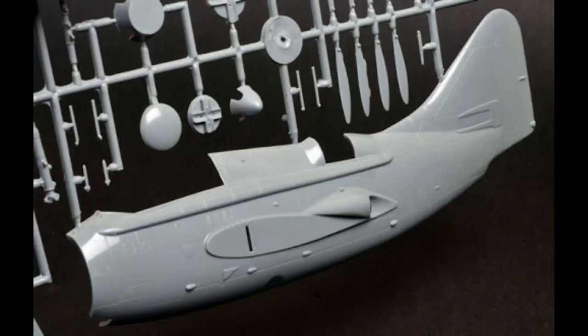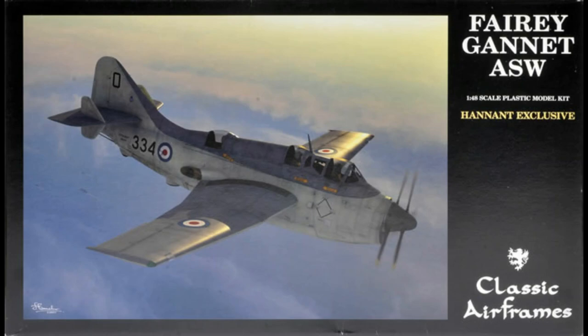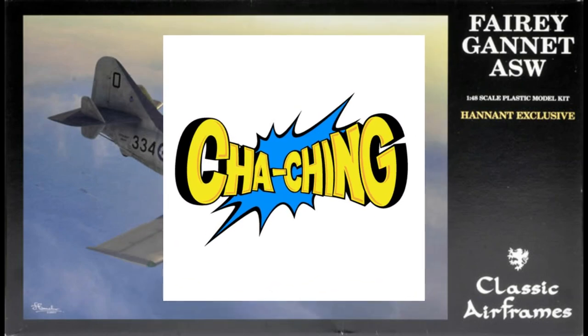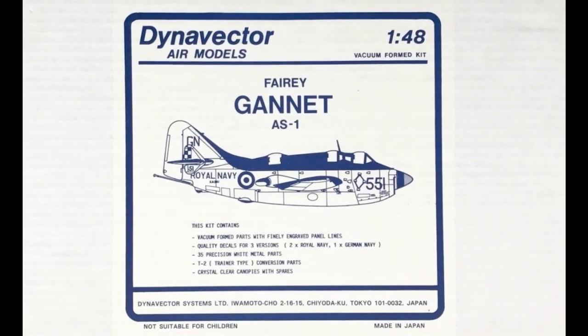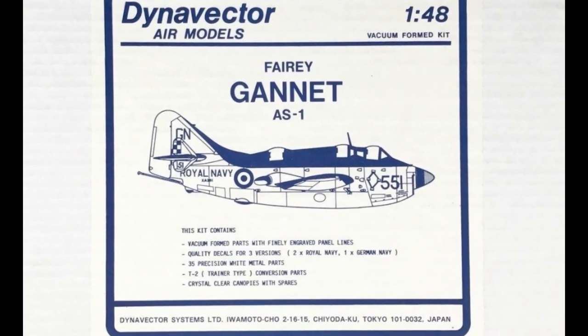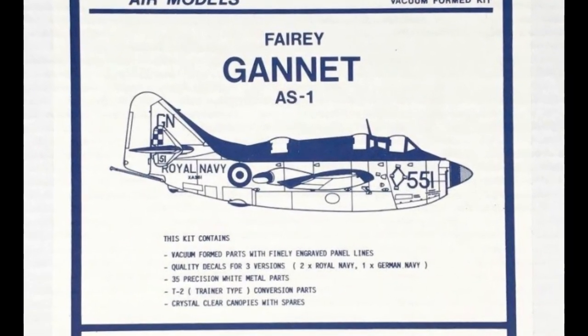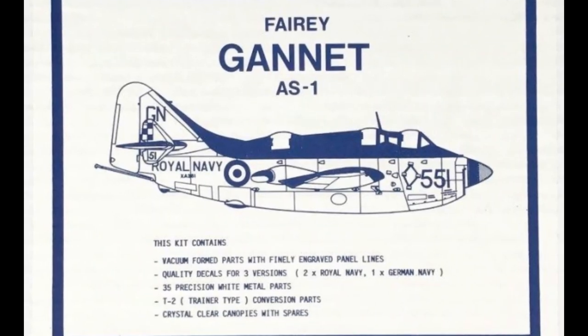The Classic Airframes kit is really nice for a limited run injection molded kit and has some excellent resin detail parts for the cockpit, wheel bays, front intake, and wheels. But this kit is pretty tough to find and when you do find one, you are likely to have to pay dearly for it. The Dynavector kit is still easier to find and can be had for a reasonable price, but it's vacuum formed with white metal parts. While I'm okay with vac form parts, I typically don't like the soft detail you find on white metal parts.